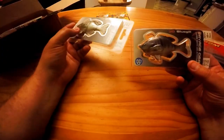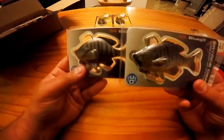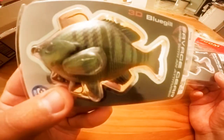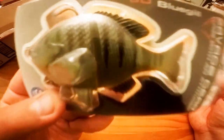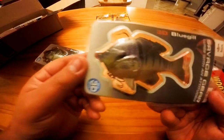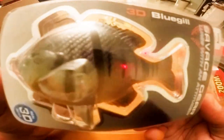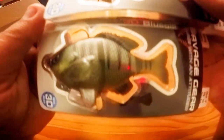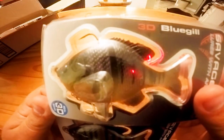Next is Savage Gear — little slow sink in two different bluegill colors. Look at the colors — isn't that awesome? This is the light gill and this is the dark gill. I love these colors. Can't wait to get those out on the water.